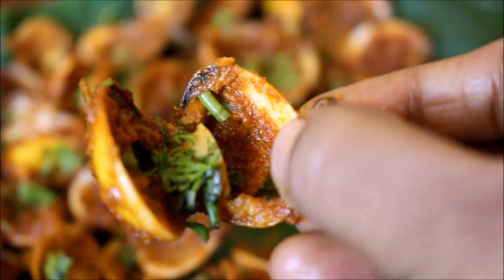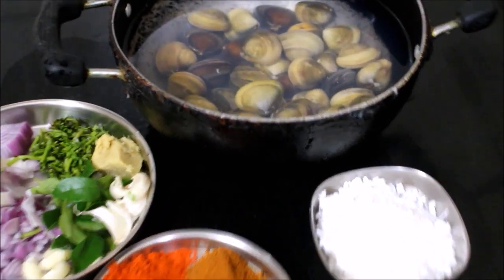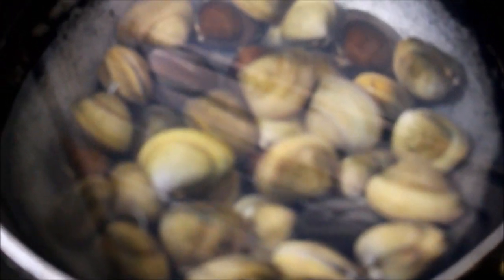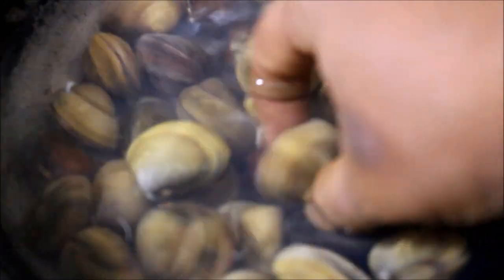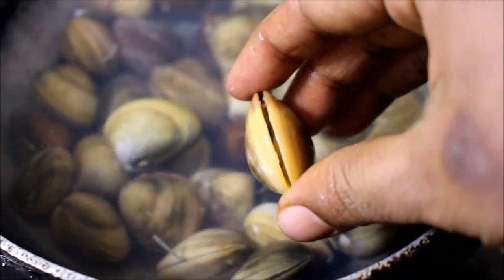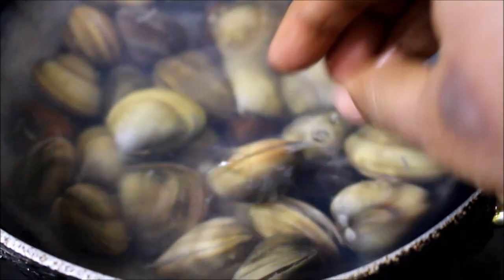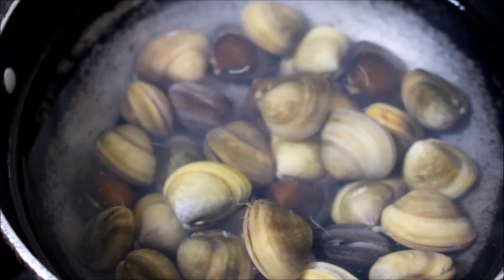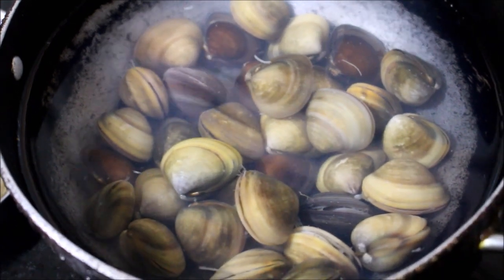Here I've laid out all the ingredients required for the clam sukka. Prior to this, I've cleaned the clams by rinsing them in lukewarm water until they opened, then rinsed under running water to remove excess mud from inside. I will show the cleaning process in detail in a later video. The clams are cleaned and reserved — these are very tiny clams meant for this recipe.